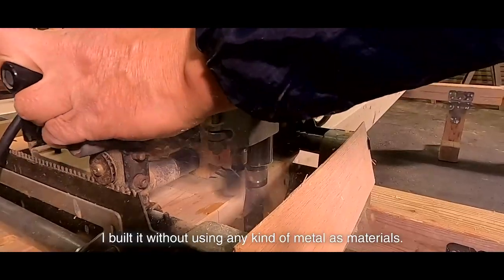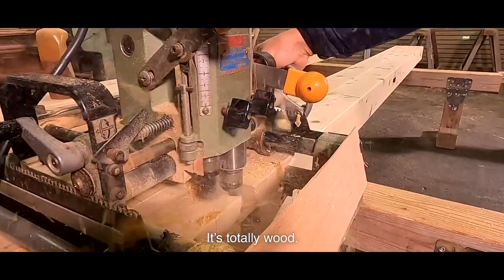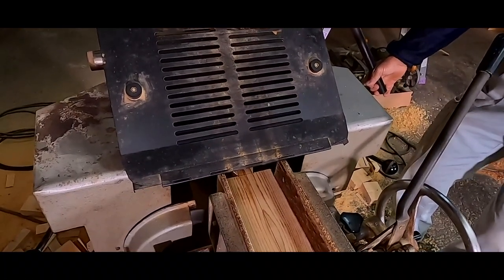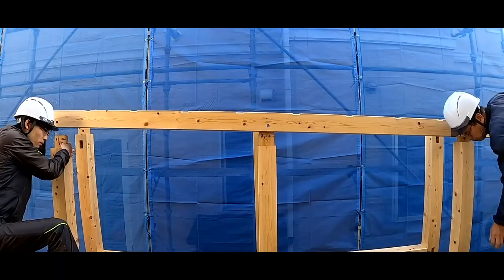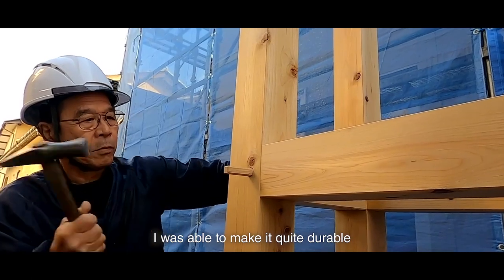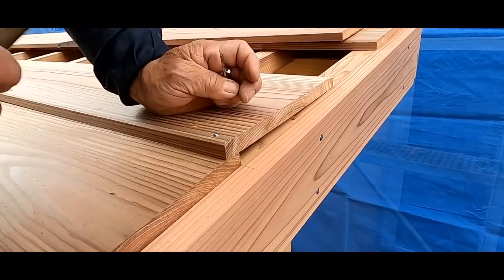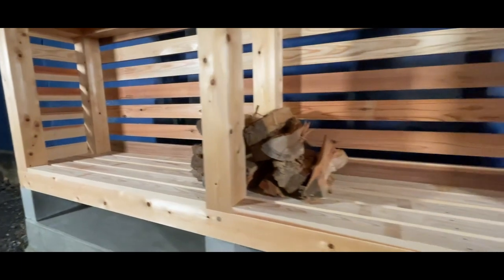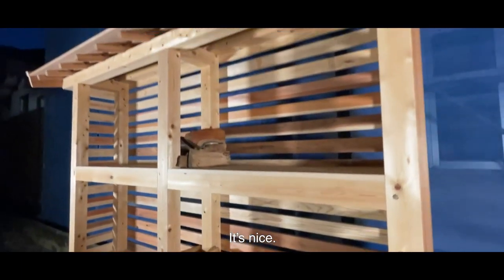The last is the wood shed. I built it without using any kind of metal as material — it's totally wood. I was able to make it quite durable. And also, the design is not bad. It's my first time to see a wood shed that is illuminated. It's nice.